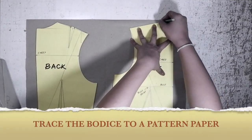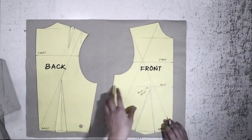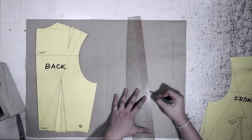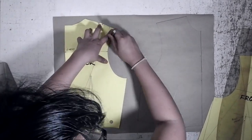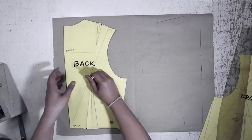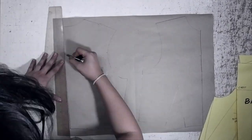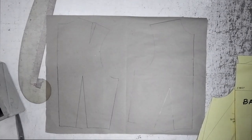The first step that we need to do is trace the back and front bodices on a piece of pattern paper. Once we are done tracing, we can now move on to the next step.